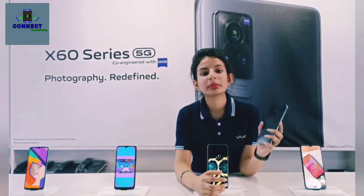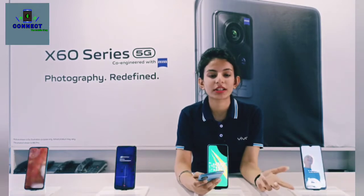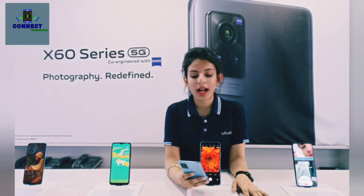There are two colors available: shimmer blue and midnight black — both are good colors. The battery will be 4200mAh.